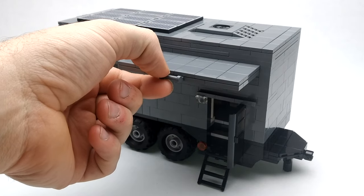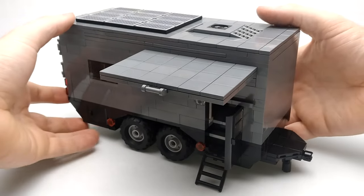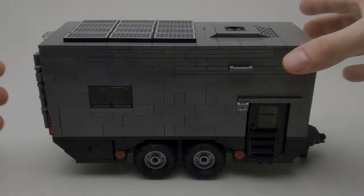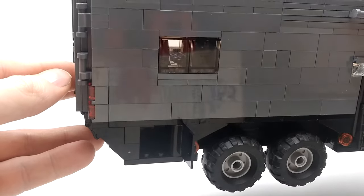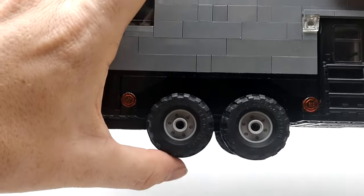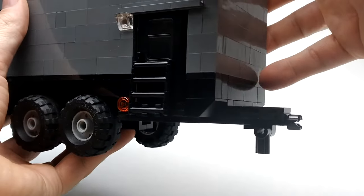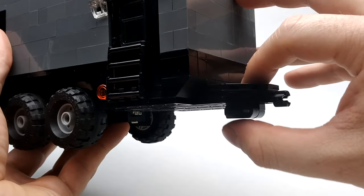Our awning comes out seven studs — you can see how much it covers. On the bottom left we've got a storage compartment. Each of our wheels has its own suspension. At the front we've got our jack stand for when the trailer is unhitched, and it just folds up.